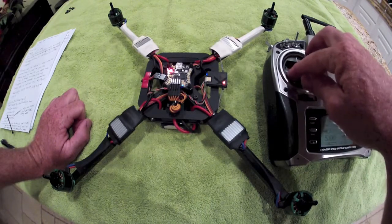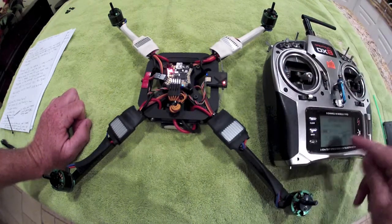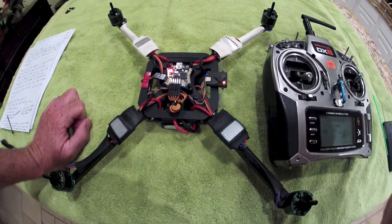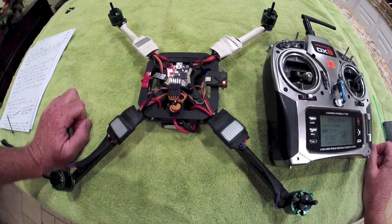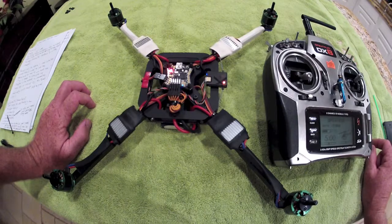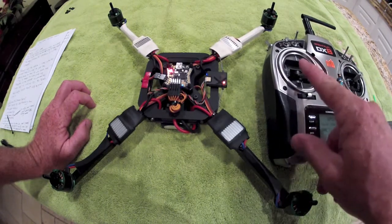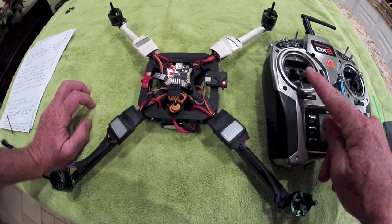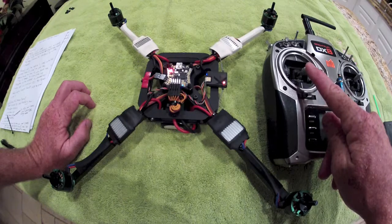Once you pass center stick — 50% throttle, which is zero pitch if you're used to collective pitch helicopters — the motors will then switch to forward running, just like a standard multi-rotor. The props would then be running in normal forward rotation, or positive pitch. Basically what's going to happen is I'll advance the throttle, they're going to come on going in reverse, and you'll hear them switch over to forward.